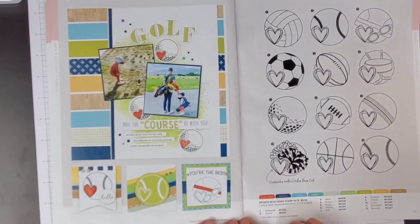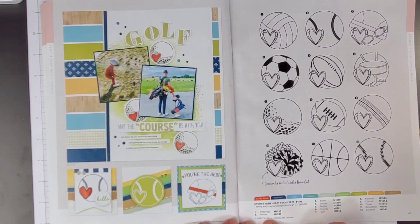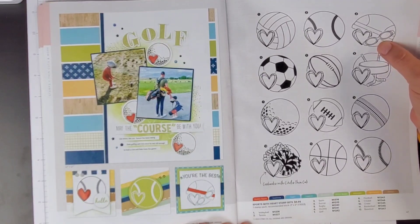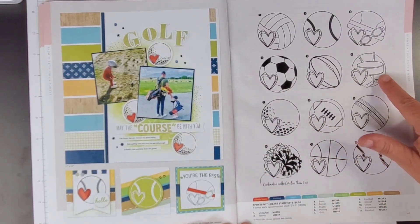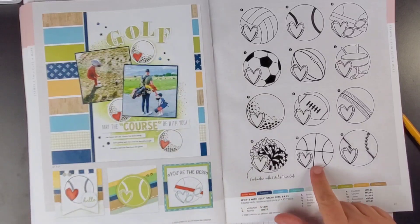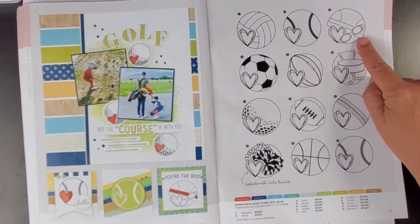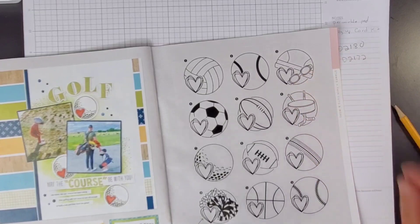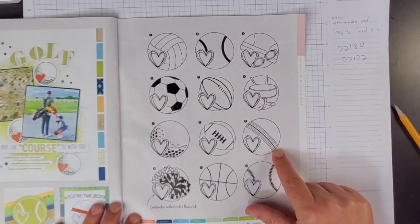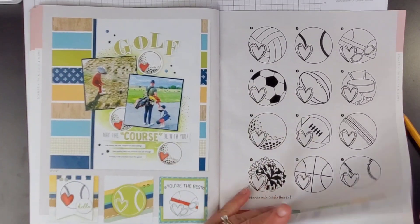Over here we got golf — oh, that's not golf. Sports with Heart. So we've got sports balls with hearts. We do have golf, but we also have volleyball, baseball, soccer, football, hockey, golf ball, cheerleading, basketball, and baseball. This must be tennis. No idea what this is — oh, I bet that's a swimmer. And I don't know what this is. Maybe that's a running track. Nonetheless, it's cute. I don't think I would use them so I did not purchase that.